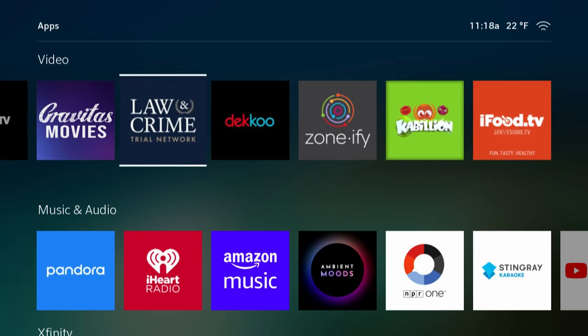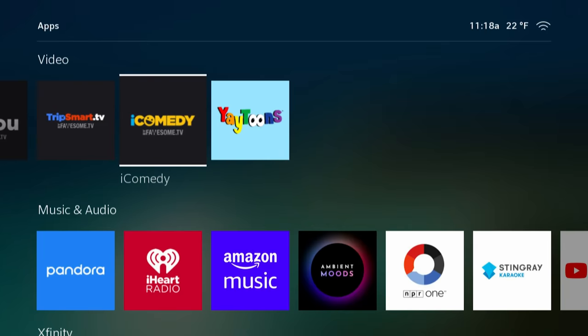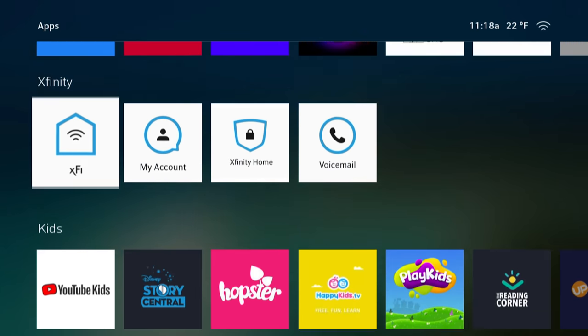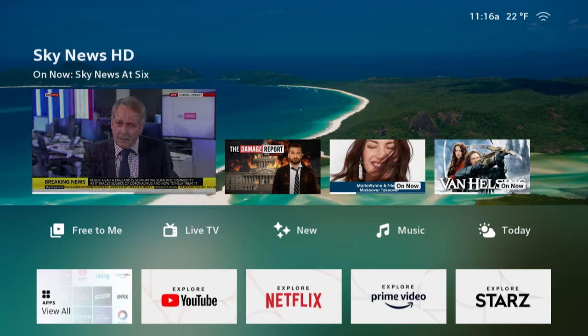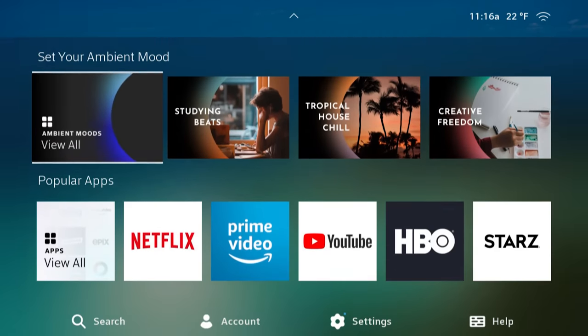As you use things like Netflix, Prime Video, and YouTube, Xfinity does its best to keep you on their interface instead of sending you somewhere else. There's no obvious Netflix button to take you to the app on the front page — you can find it, but you've got to dig; it's all the way at the bottom. Instead, they give you a button called Explore Netflix, which shows you Netflix titles but keeps you on the Flex interface.